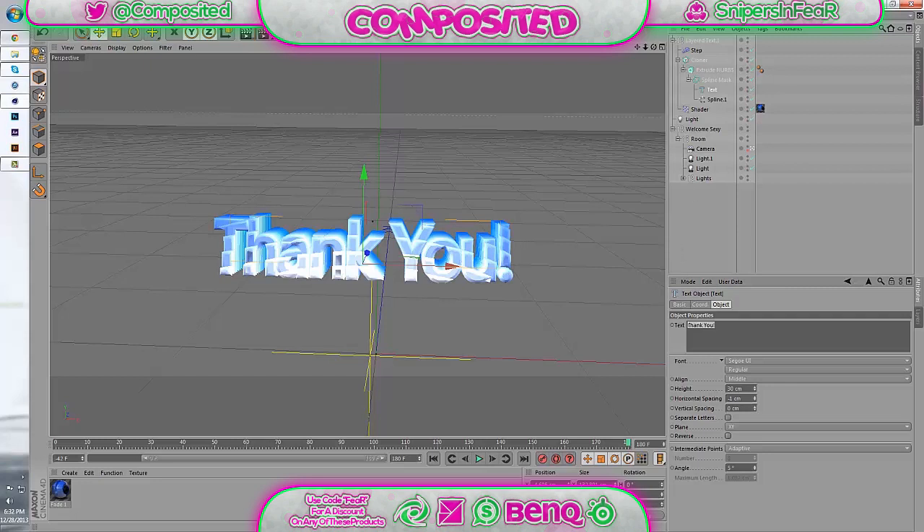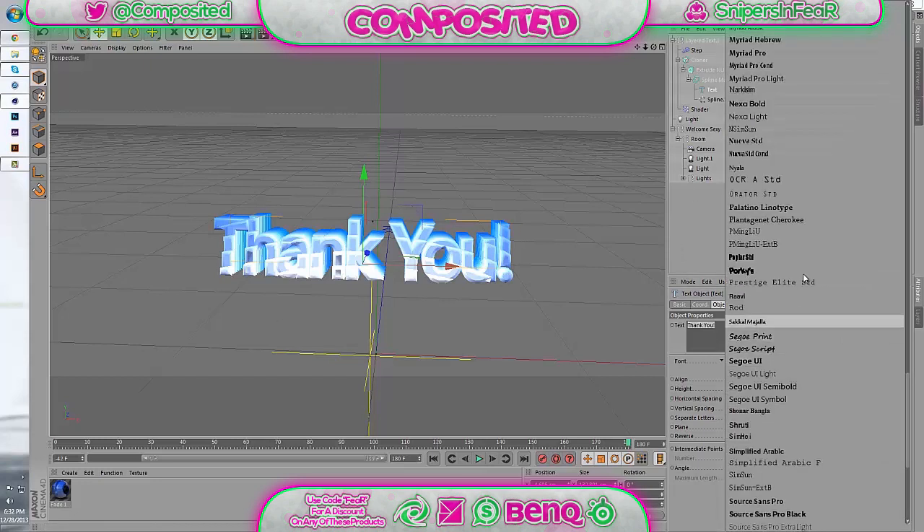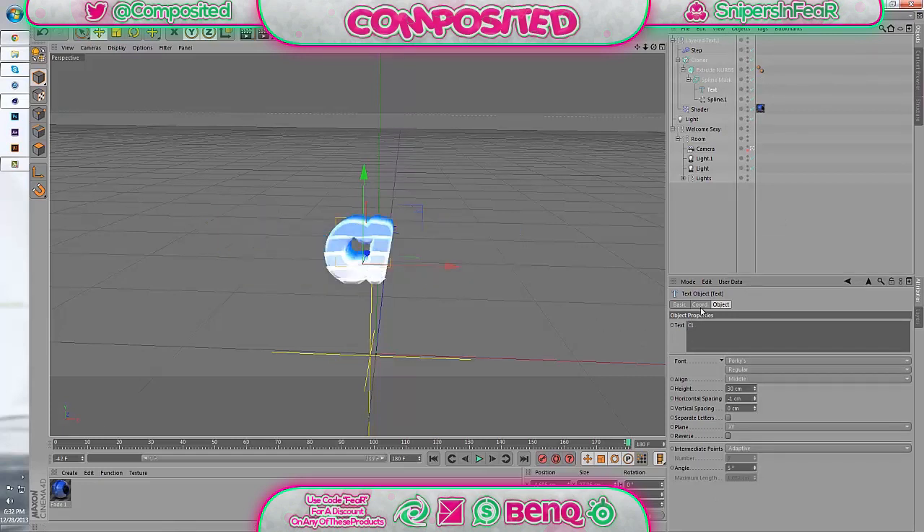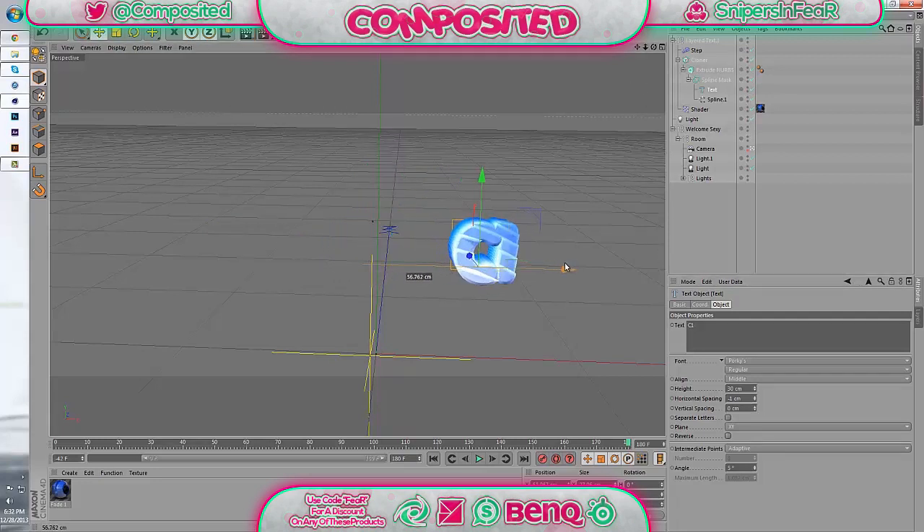Over here is where you change the text — I'll have Josh type something in. You can also change the font, or if I wanted to put 'Composited' or 'C1,' that's where you change it. You can move it around and it'll actually change the way the object is affected by the step effector and how many lines you get through it. If you bring your text spline up too far it'll start cutting it off, and if you bring it down it'll remove the step effector because it's not within the affected area.